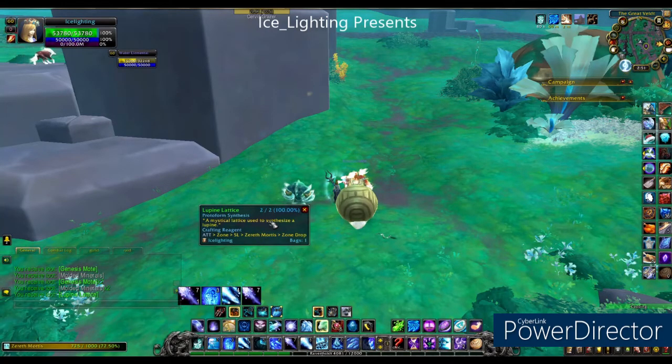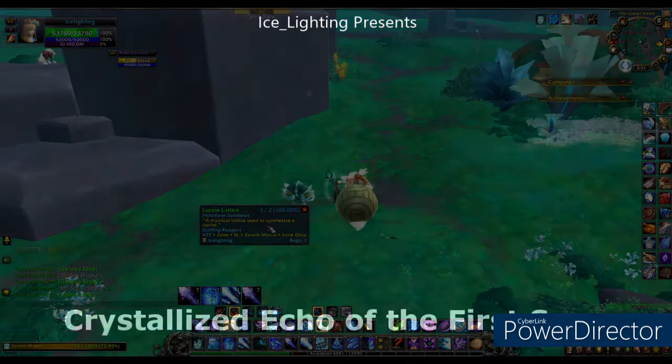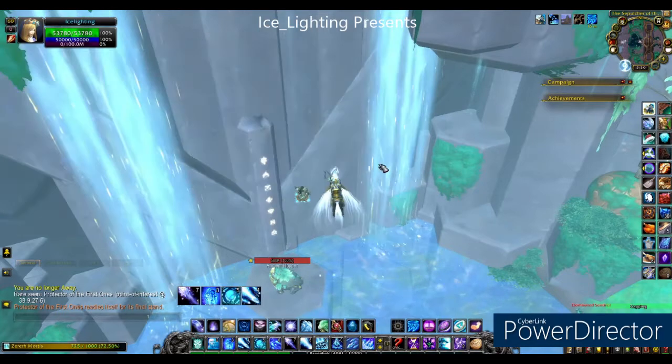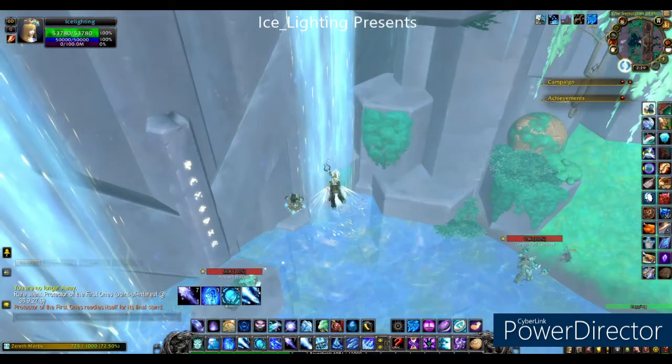I'm going to skip over the Genesis Motes, as you get them from literally everything. Next up is the Crystallized Echo of the First Song. This comes from the Raid Island, so you need to be able to get over there. You will find these under the waterfalls.